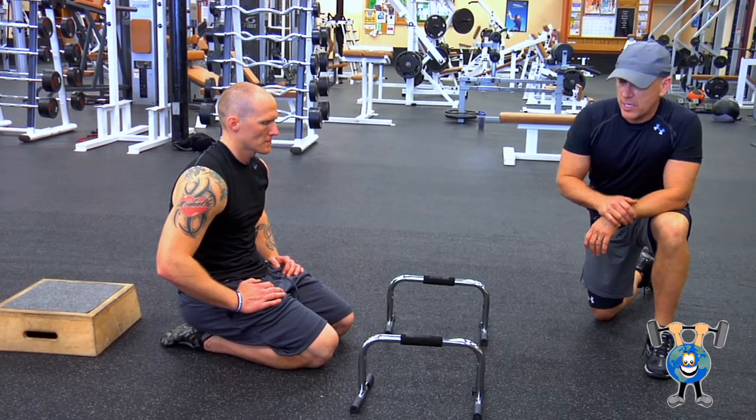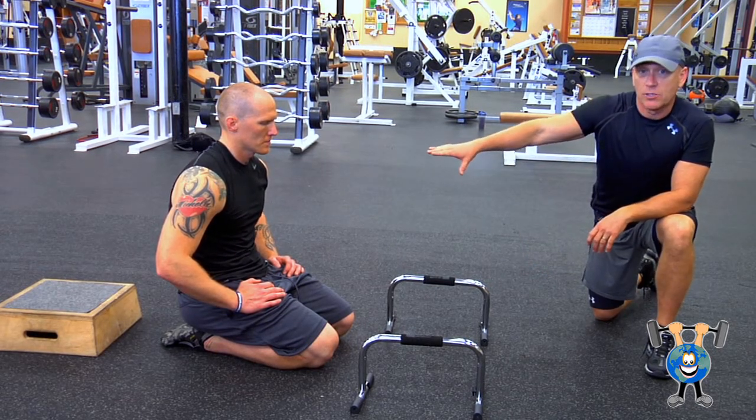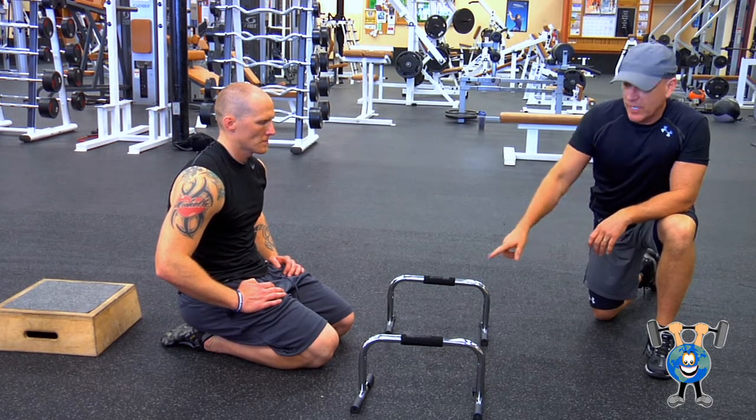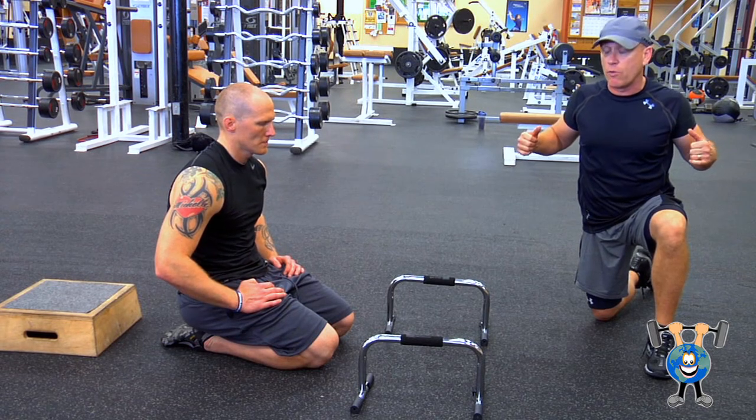One push-up variation you might want to try is to get a pair of parallette bars. Get a small box — not too high, because you want to try to be even across. You're going to get on here. This is going to give you a really full range of motion, being able to go a little bit lower than the floor.